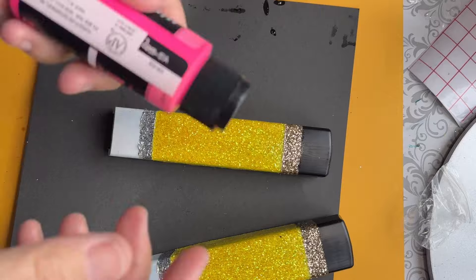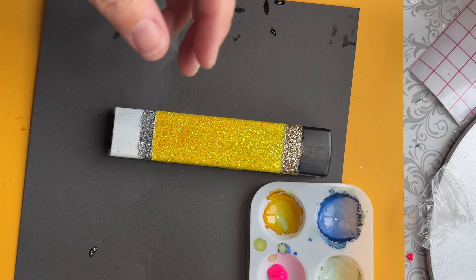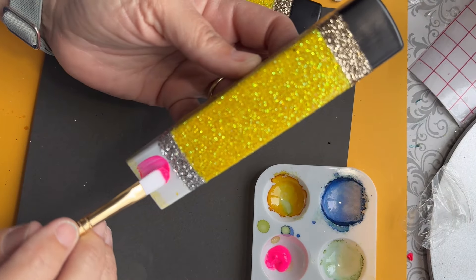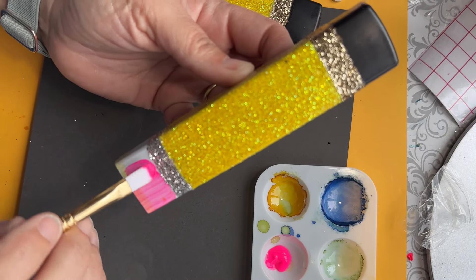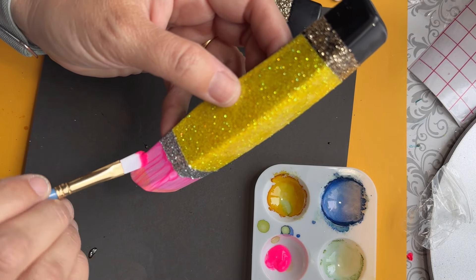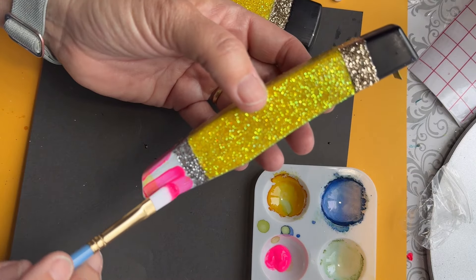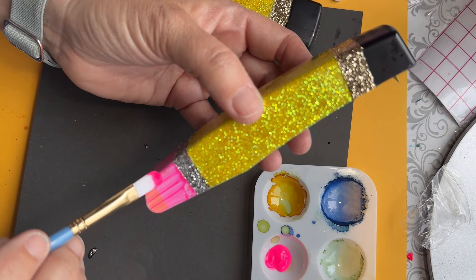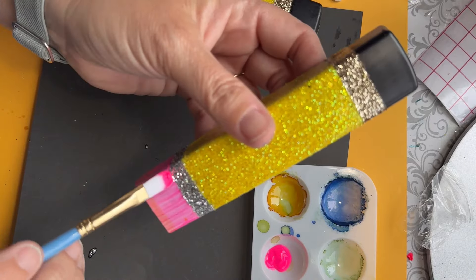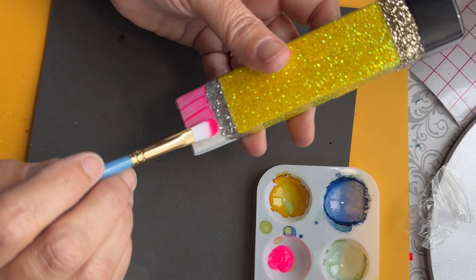I'm going to put the glitter on next, but first I'm taking this neon paint from Walmart — it's a really good hot pink. I want to make sure I get a nice base before putting my hot pink glitter on there, so I'm just taking a paintbrush and carefully painting this on so I don't get any into the silver. I'll let this coat dry and then go in with another coat, and then we'll get the last bits of glitter applied.